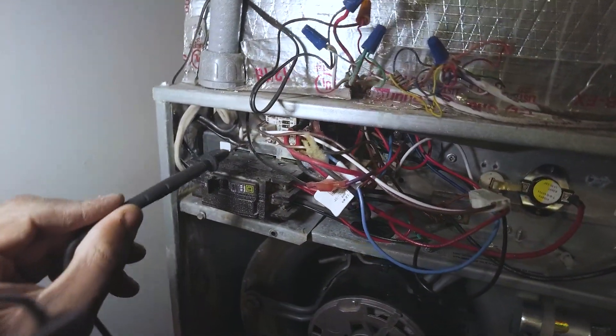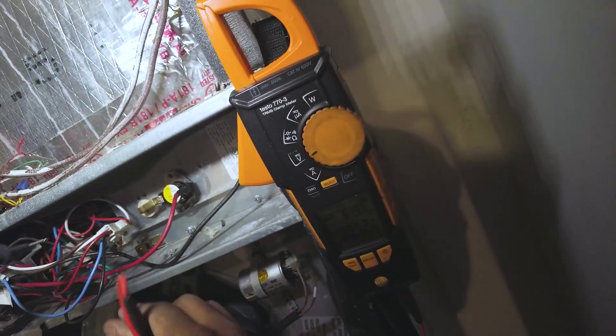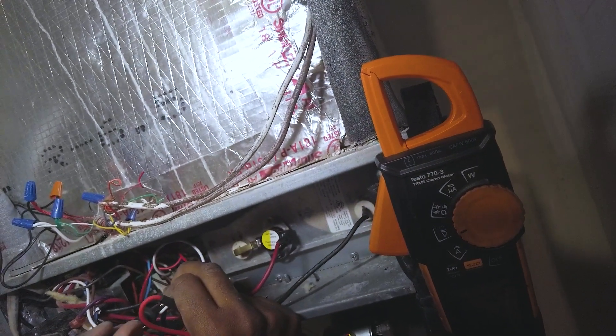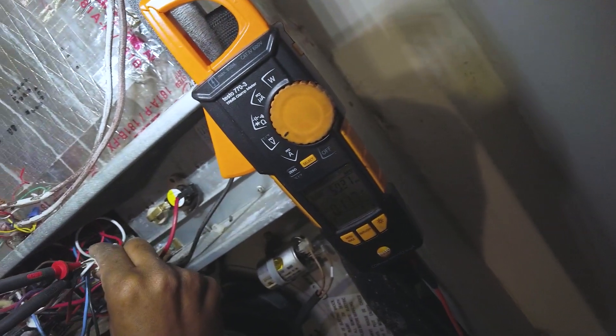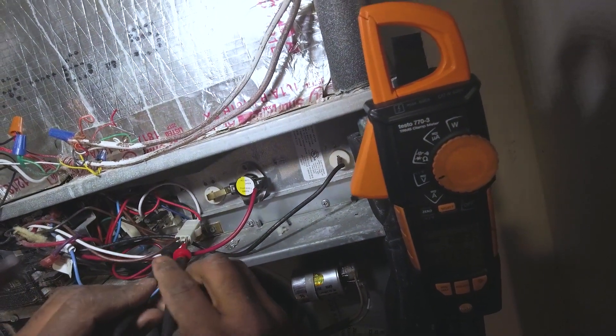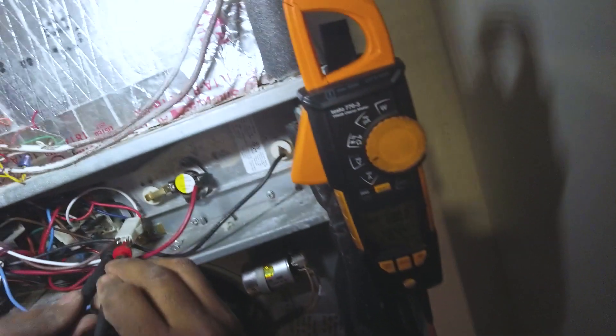I'm imagining this is energizing these terminals at 24 volts. Just be careful when working around this stuff — don't do this at home. I'm going to go ahead and turn the power off. Alright, there's our 28 volts.